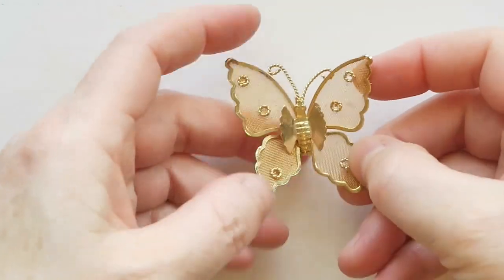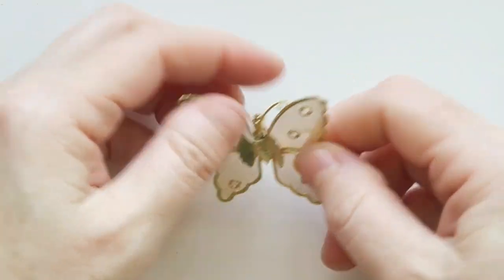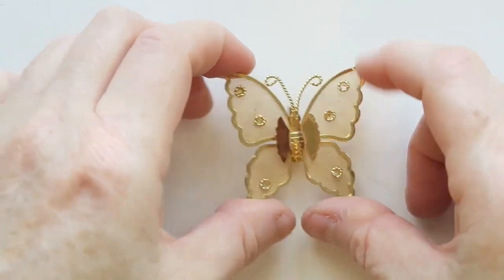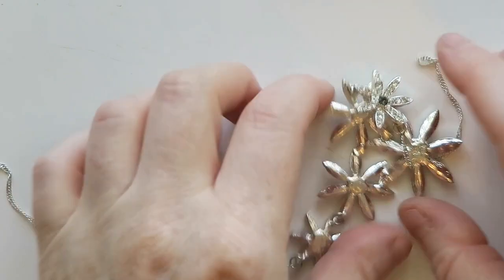And then there's this little butterfly brooch. People like butterflies — do they like this style of butterfly? I don't know. I'm on the fence about this one. I'm going to look it up because people like butterflies.